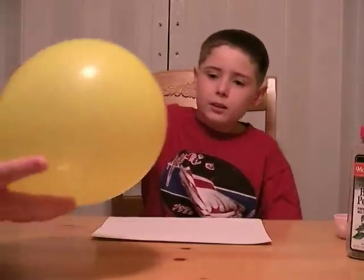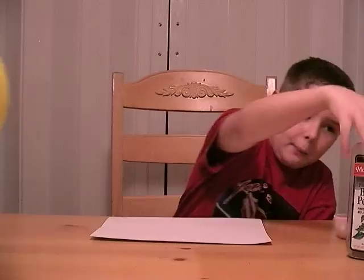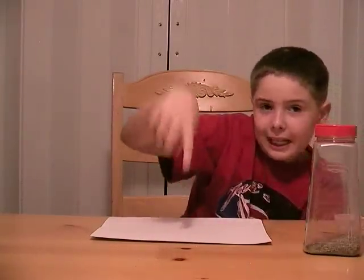Hello people, it's not magic, it's science. Today we are going to discover how a balloon can actually move black pepper without even touching it.